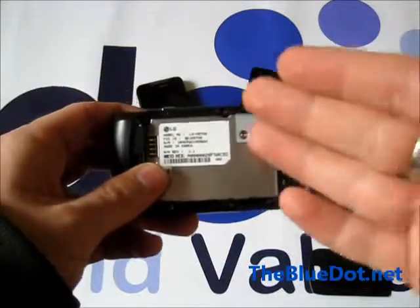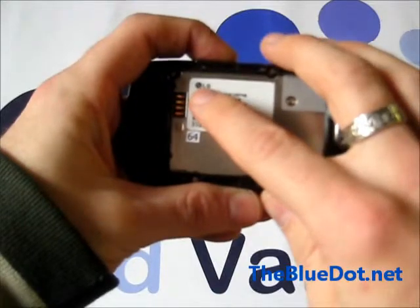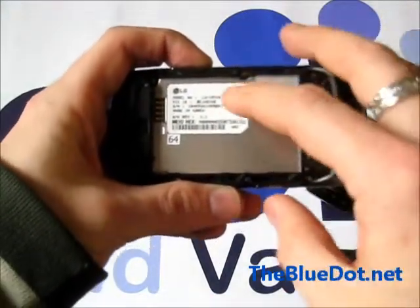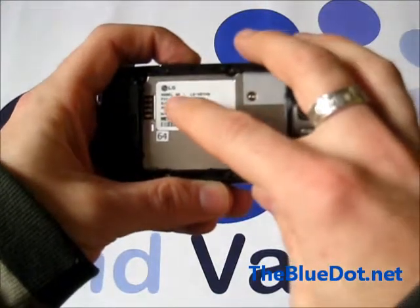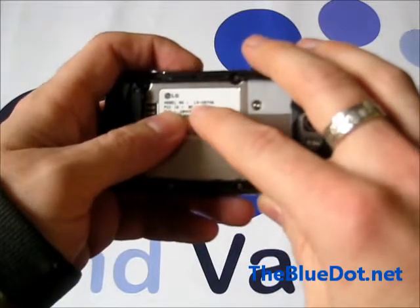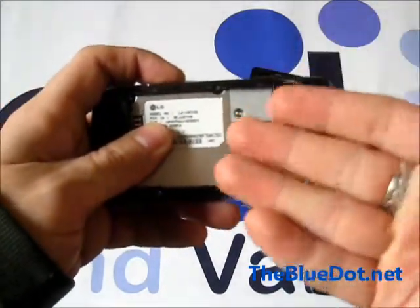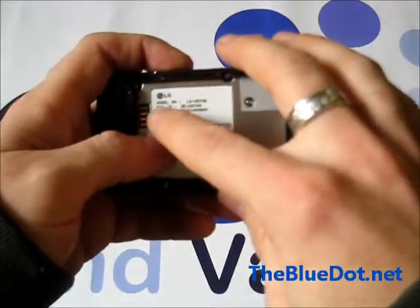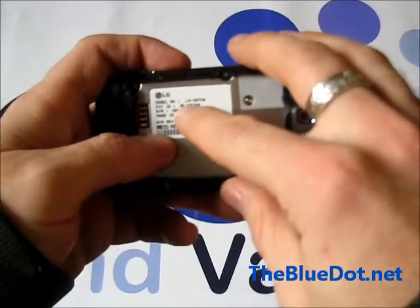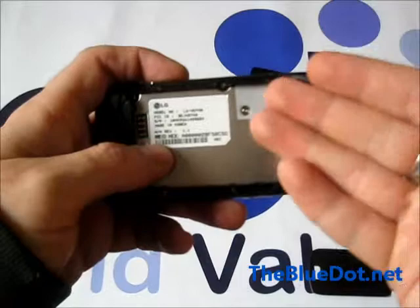So once your phone is off and you have the battery out, you will find the make right here, which is LG — and that's easy, you don't even need to take the battery out to find that out. But the model will be mostly right below it. Most LGs are VS or VX, so just look for a number that starts with that. LG makes it really easy because they say right here 'model number,' and in this case it's LG VS740, which would make it an LG Ally.